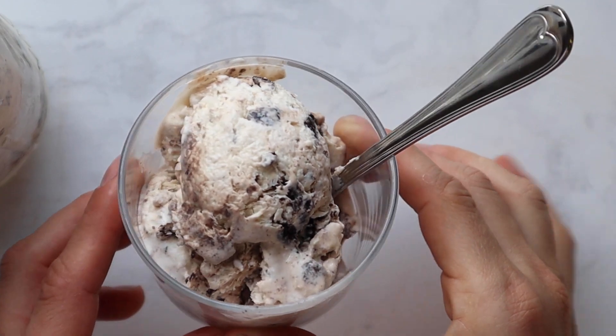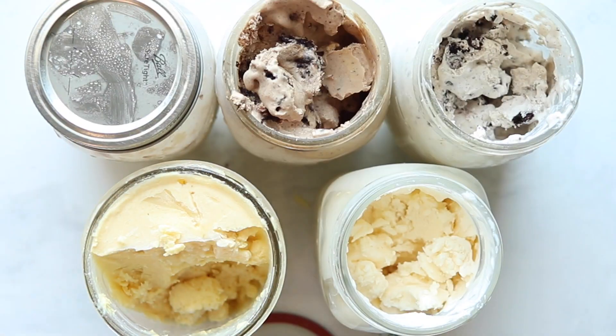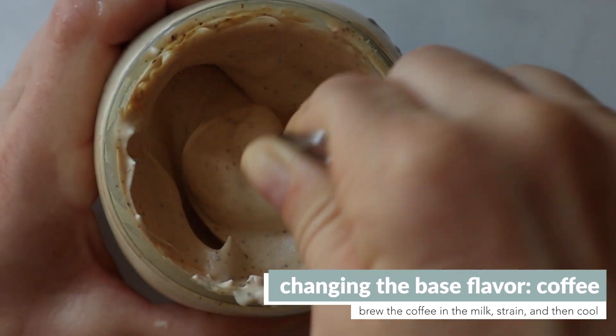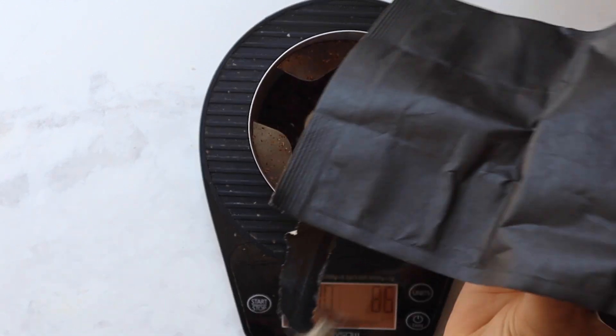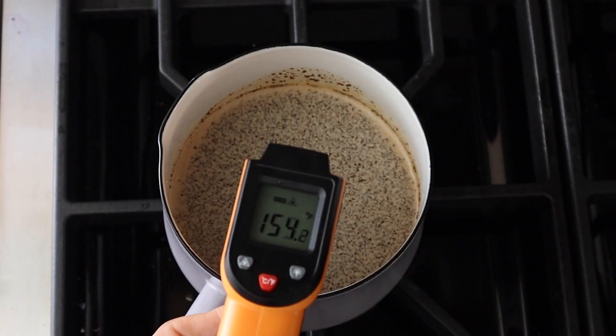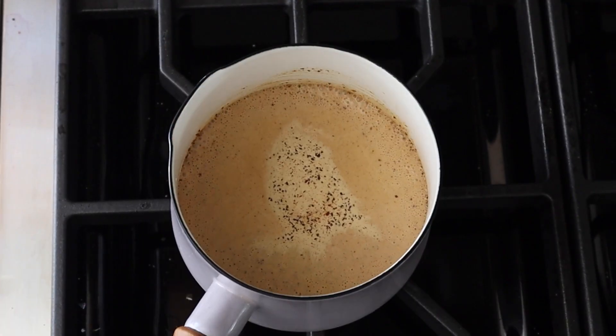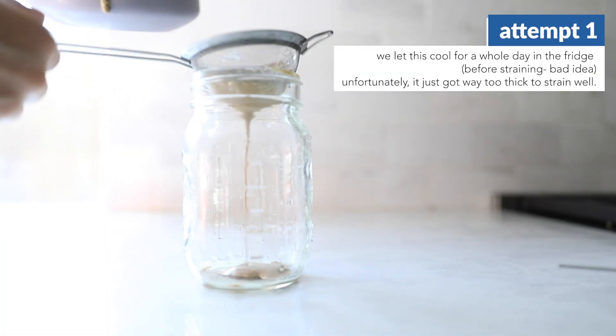Stirring in things like cookies, chocolate, or toffee at the end is a really easy way to play with different flavors, but we also wanted to see if we could play around with the flavor of the base itself. We tried out a coffee flavor by taking our base, heating it just slightly, and adding coffee grounds to infuse and steep the flavor in. Straining out the coffee grounds actually required a good amount of troubleshooting.